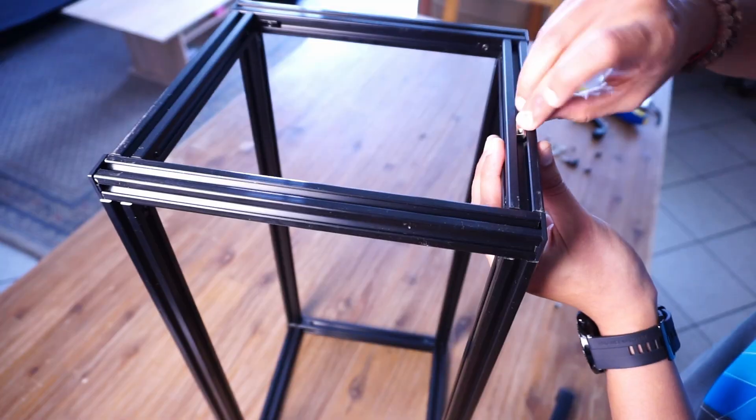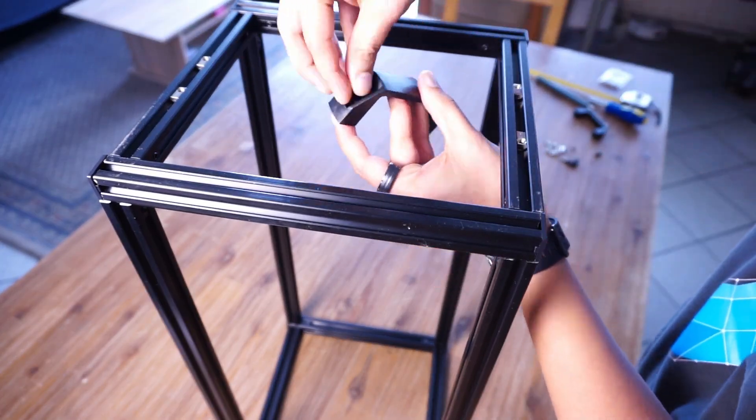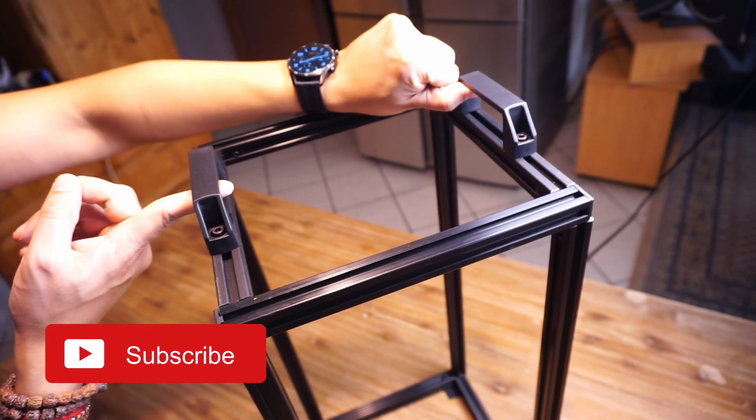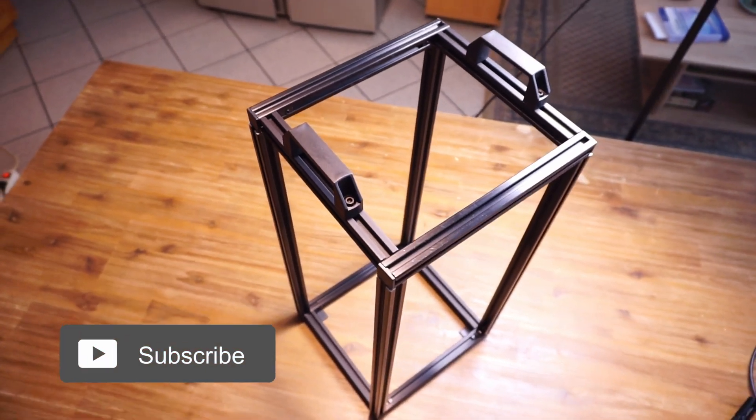To make it easier to carry the rack, I bought handles and mounted them on top of the rails using the same T-block sliding nuts, so I can easily pick up the rack. This is how the entire rack looks like, and now let's look at what I have added to it.